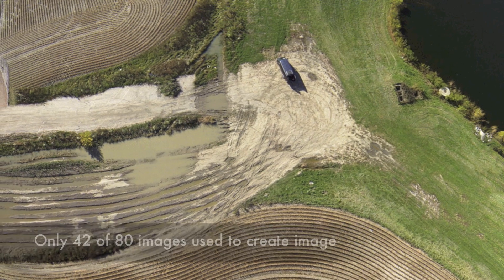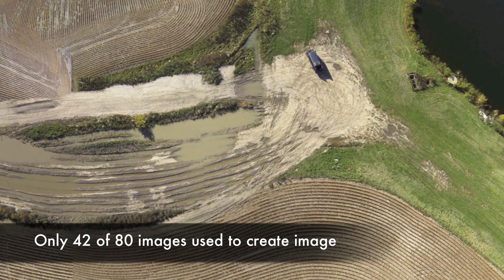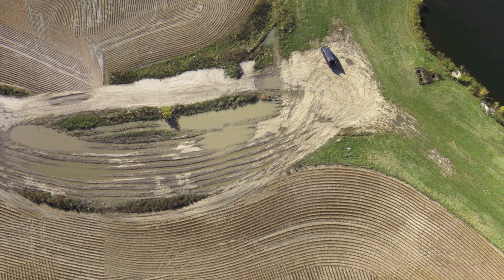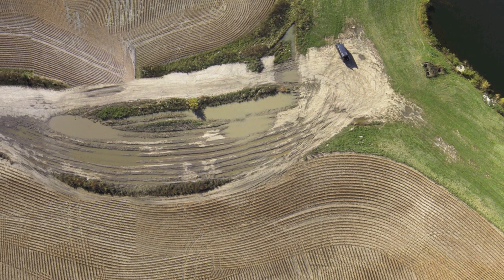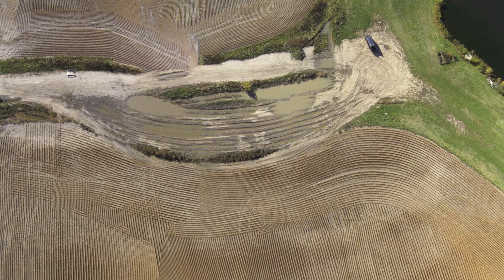And here is our final image. This is only a five megapixel image, so if we ran the GoPro at a higher resolution it would be even sharper. It doesn't really do it justice in a video, but you can zoom in or out on this and have a really high resolution image.